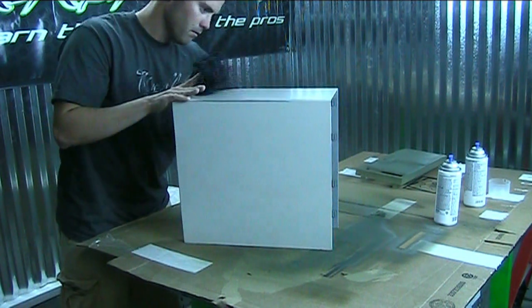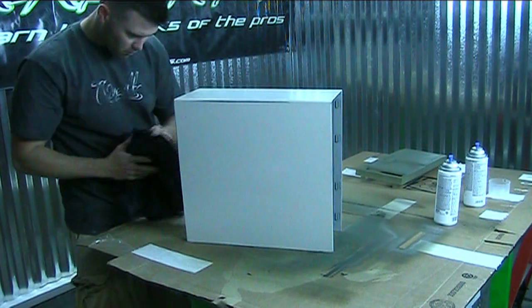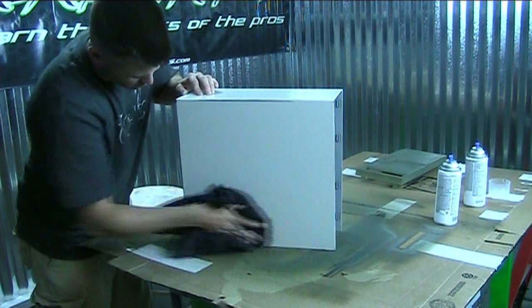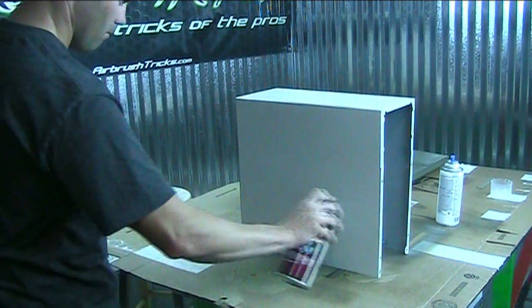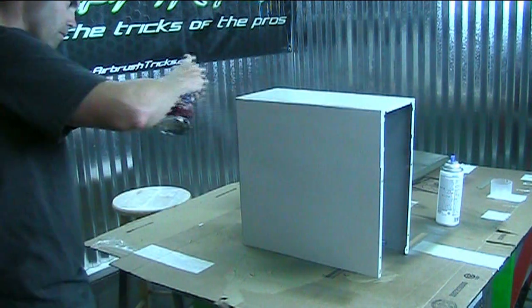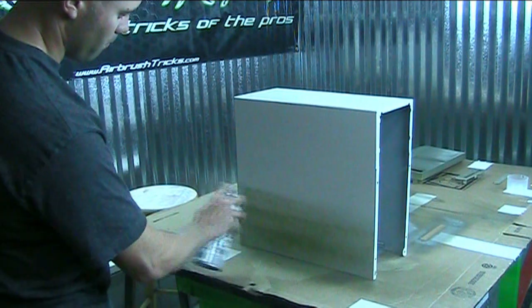Now on to the back part of the case. All I'm doing is dusting it off and making sure there's no dirt on it. Then I'm going to come in with some adhesion promoter because I didn't sand it all the way down to the metal — I'm basically painting on top of paint. If you go all the way down to the metal, you can just use primer.